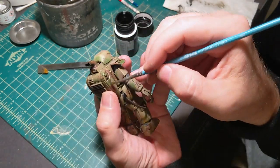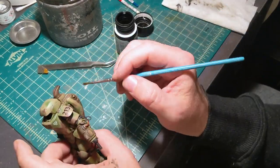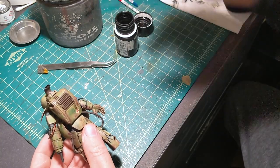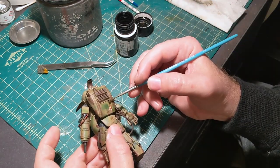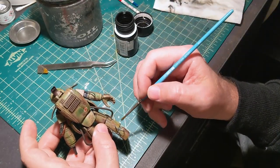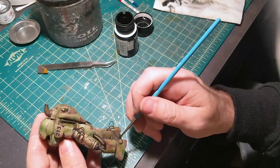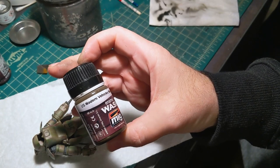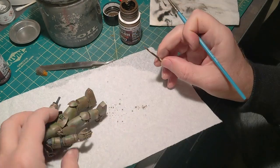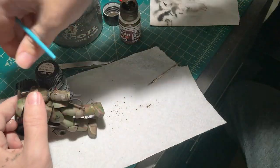Now I'm using a little bit of dark wash in areas that may have some fuel spills or oil leaks — anything that looks like fluids may have come out. So now I'm going to use the lighter wash again — the modern vehicles wash — to make some speckling, just adding a little texture to the lower half of the model, almost like it's been splashing through mud puddles or stuff you'd find on the battlefield.